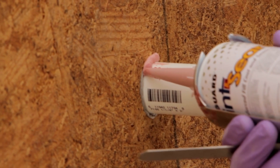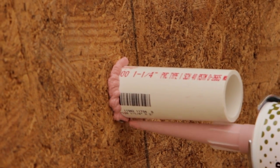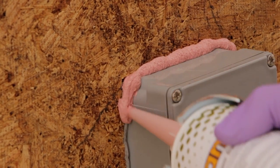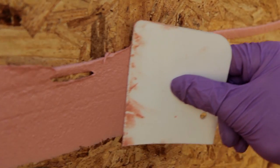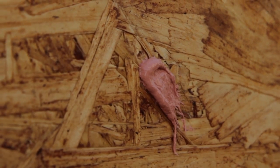Also, use joint and seam filler to seal all through-wall penetrations like pipe penetrations and electrical boxes. Simply gun a bead of joint and seam around penetrations and tool it out. Prepare seams in the sheathing by gunning and spreading joint and seam filler, and spot overdriven fasteners and tool them as well.